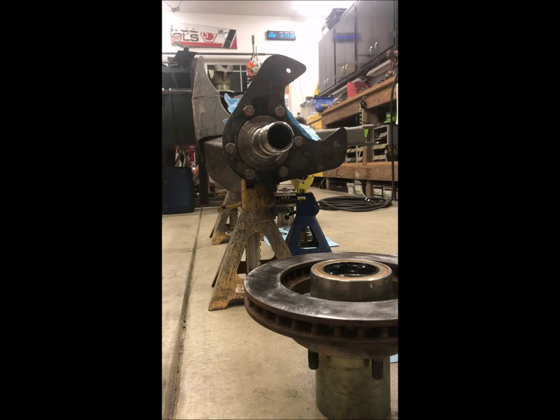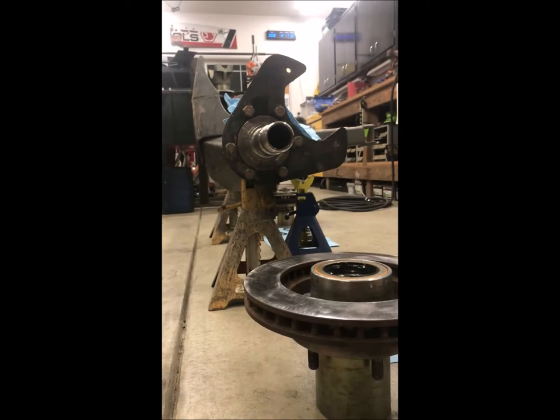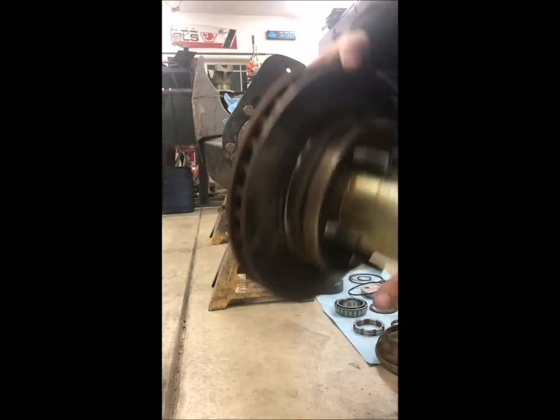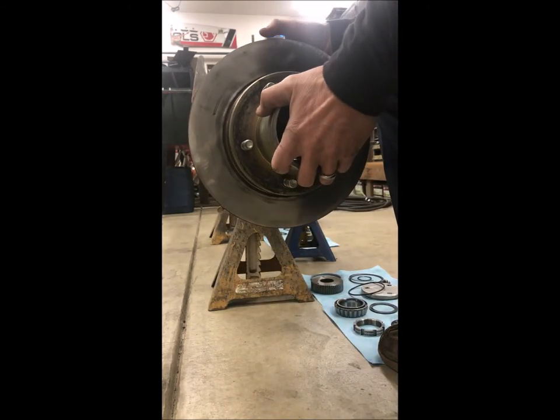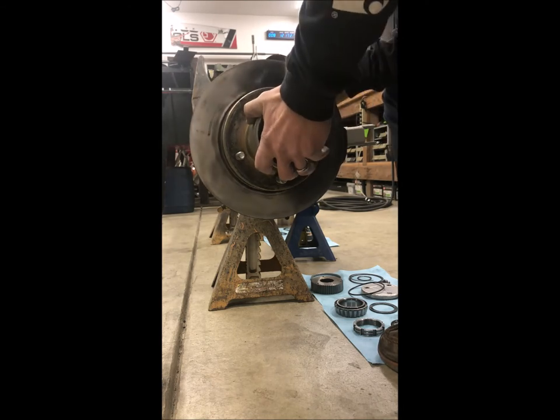So I'm gonna do a little Stage 8 locking spindle nut assembly here and show you guys how these work. This is a full float rear axle, so these don't get greased — they end up in an oil bath.